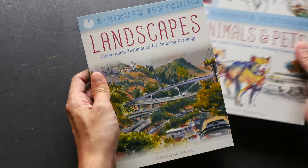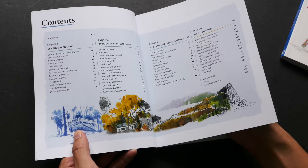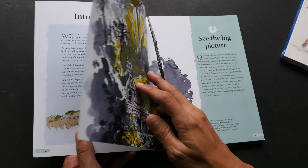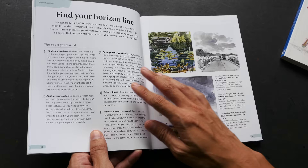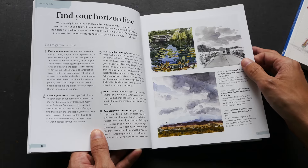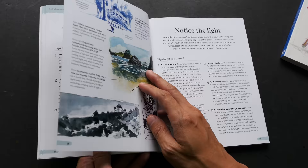Now let's take a look at the first book: Landscapes. This is authored by Virginia Hein. I believe she is a teacher, and she is also a member of the Urban Sketchers group. I have sketched with her before when she came over to the symposium here in Singapore two years ago. The presentation style of this book is similar to the two earlier books because they are from the same series. Basically, one page has tips and techniques, and the other page has illustrated examples — either from Virginia Hein herself or from other artists from all over the world.